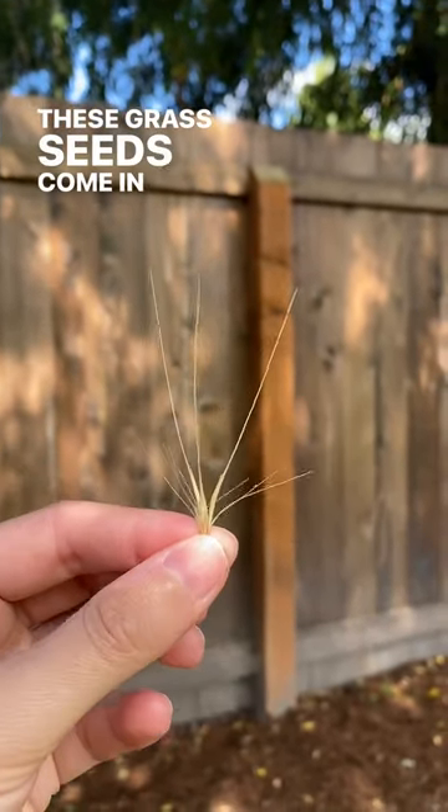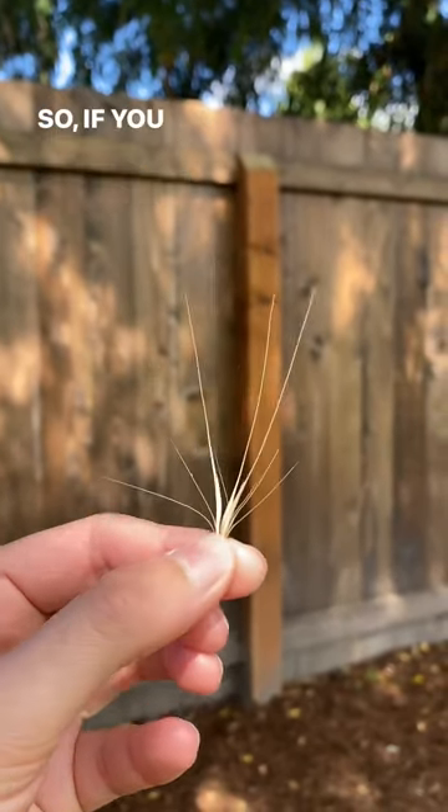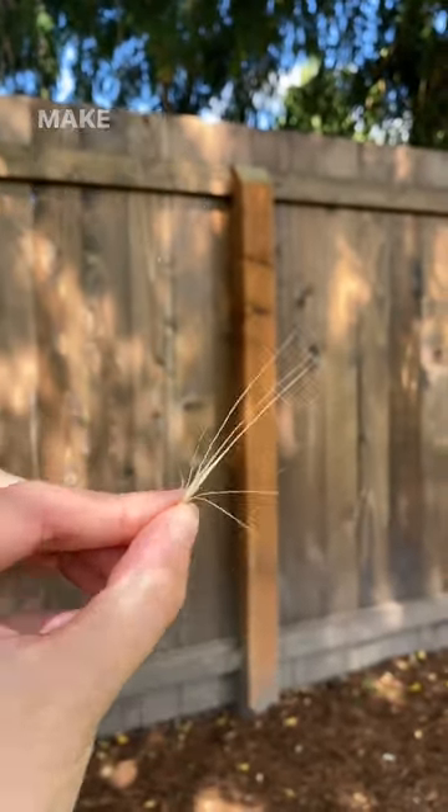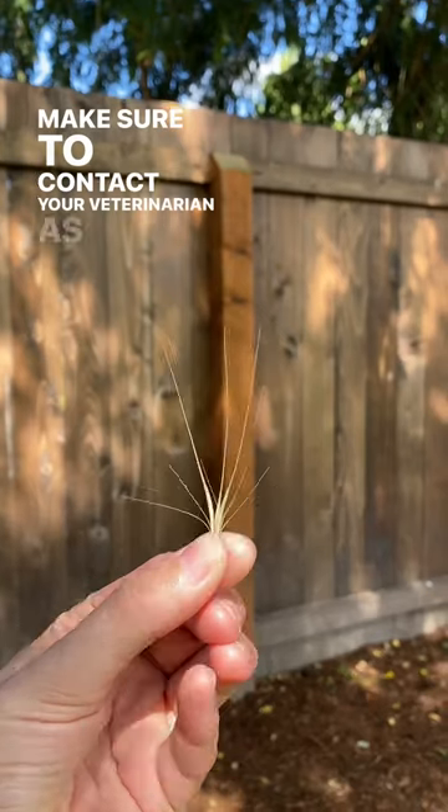These grass seeds come in all sorts of sizes. So if you notice any irritation on your pet's paws or skin, make sure to contact your veterinarian as soon as possible.